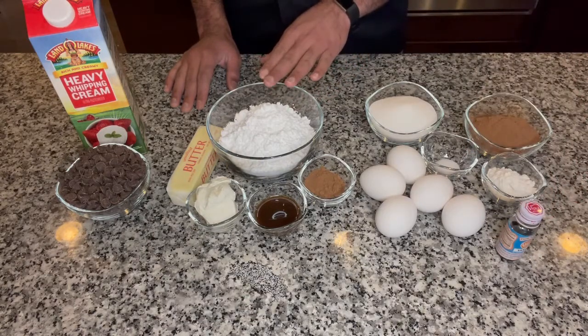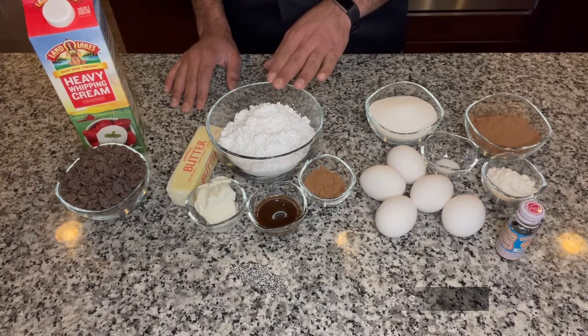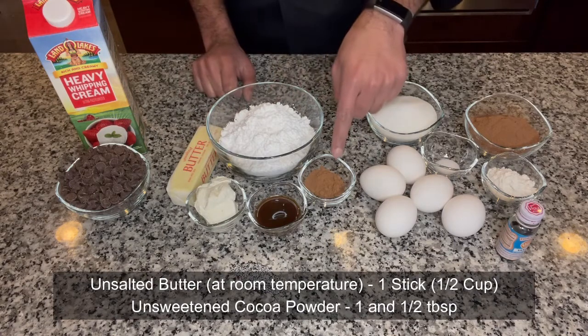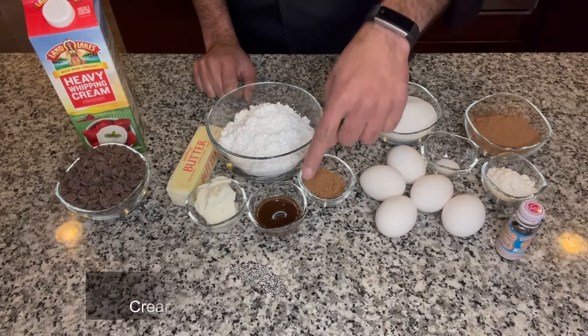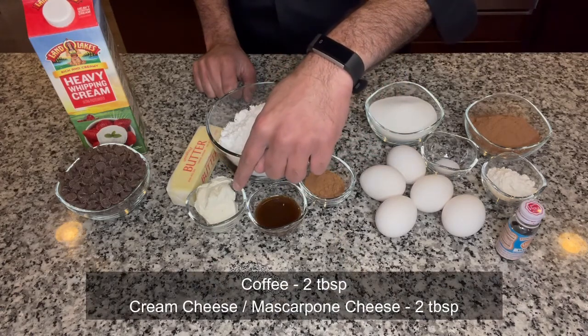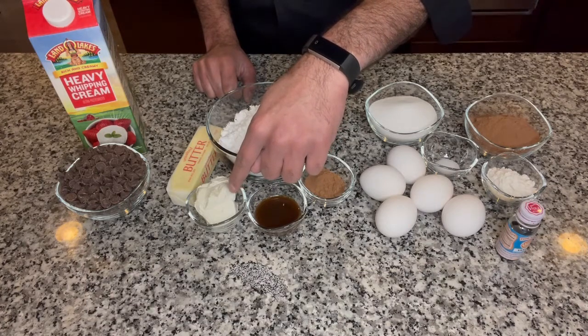For our filling we are going to make a quick buttercream. Here I have one and two-thirds cup of powdered sugar or confectioner's sugar, half a cup or one stick of unsalted butter, one and a half tablespoon of cocoa powder — again unsweetened, a good quality one — two tablespoons of coffee, and two tablespoons of cream cheese. You could also use mascarpone cheese instead of cream cheese.